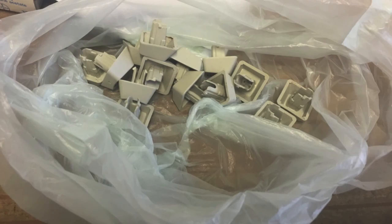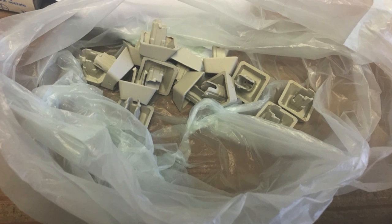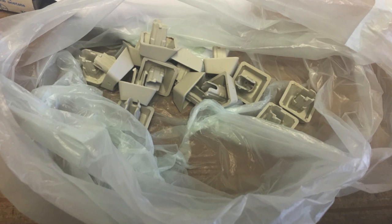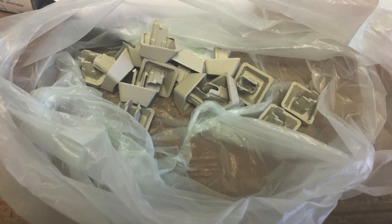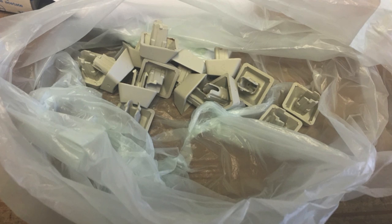I tend to keep each row of keys in a separate plastic bag — one bag for each row. It makes it much easier when you're putting the thing back together to find the keys you're looking for.